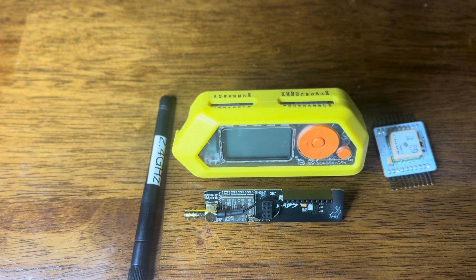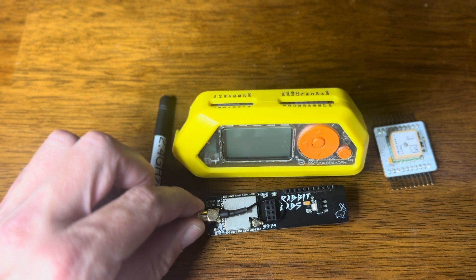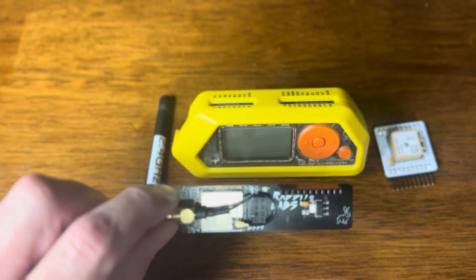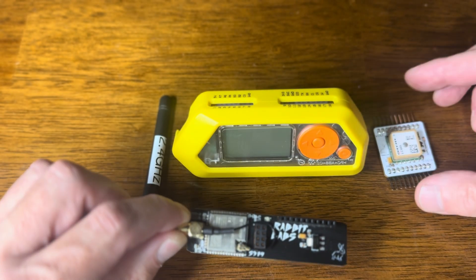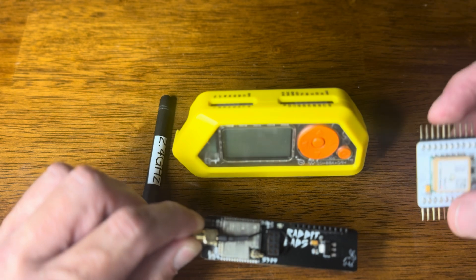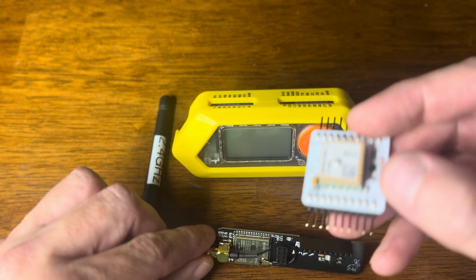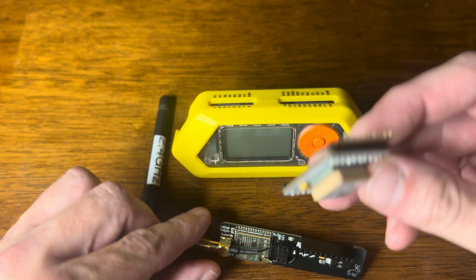Let's take a look at this scenario. I want to use the RabbitLabs EU S3 V4 GPIO board, and I want to flash it with WarDriver and get GPS information while using WarDriver. I'm going to get that from the RabbitLabs GPS chip right here.